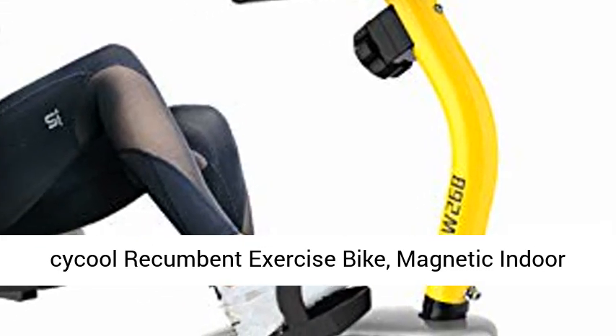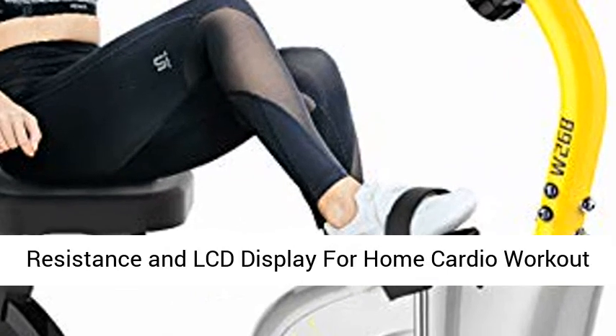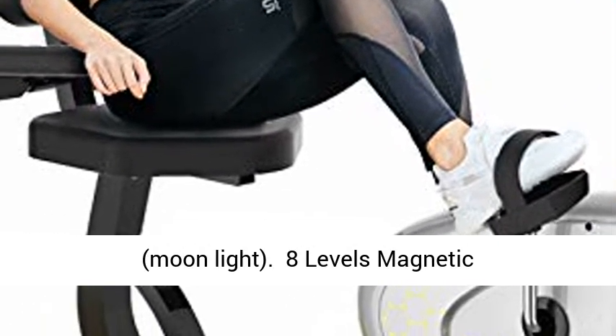Cycle Recumbent Exercise Bike, Magnetic Indoor Cycling Bike Stationary Bikes with Edge Suitable Resistance and LCD Display for Home Cardio Workout, Moonlight.